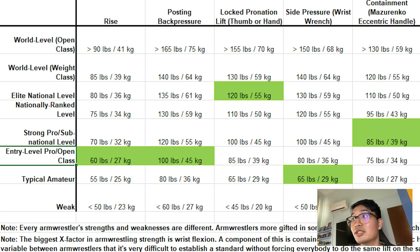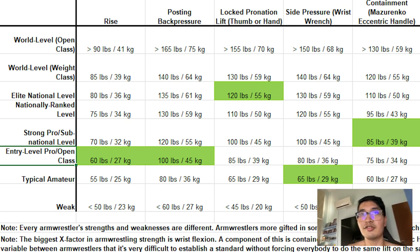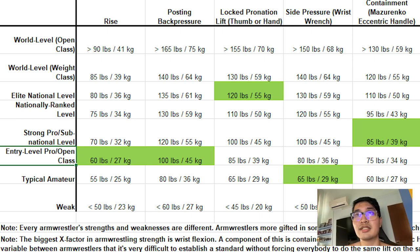Finally, for containment — I'm not using the Mazarenko eccentric handle, but it is still a flat wrist sort of handle, so that's the best I've got. For that one I got 40 kilos, which puts me at a strong pro level or a sub-national level.